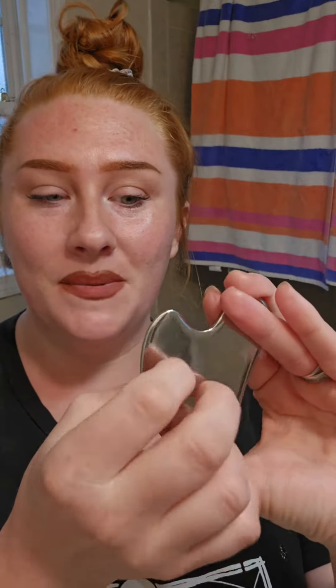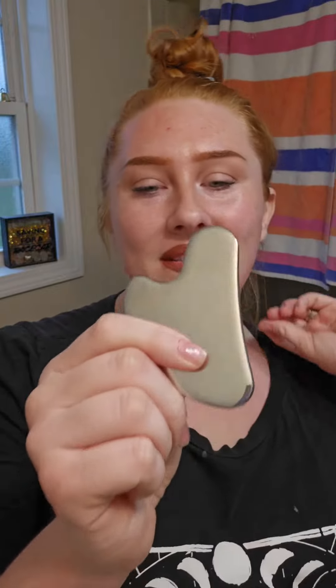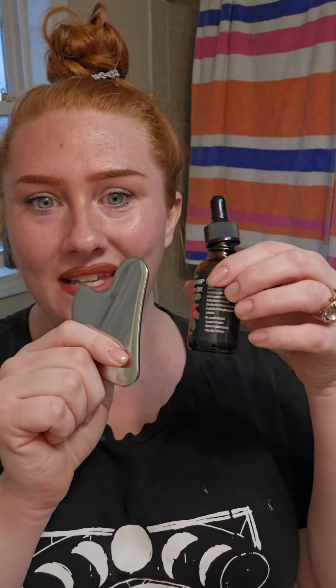This one is a lot more sturdy than some of the other ones. If it falls it's fine. You're also supposed to wash it after — I have cats, so that's what that fluff is. But this is supposed to be more reliable compared to some of the other crystal ones. Anyways, this is really neat and I'm gonna have to use these daily.